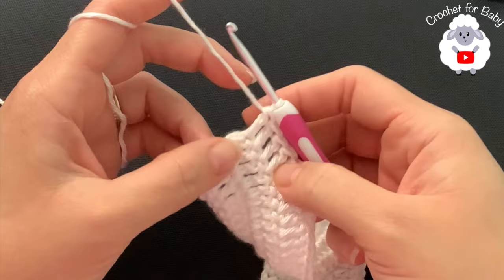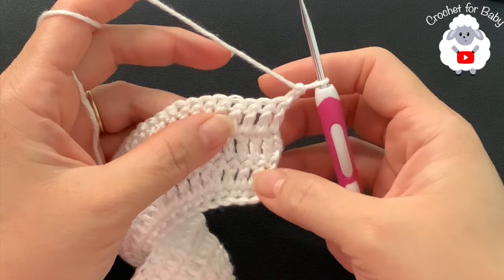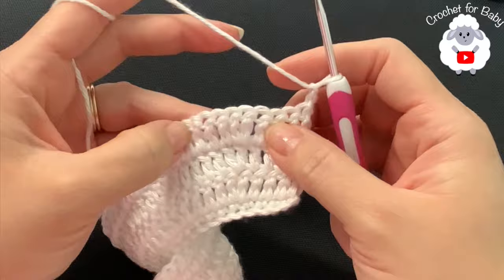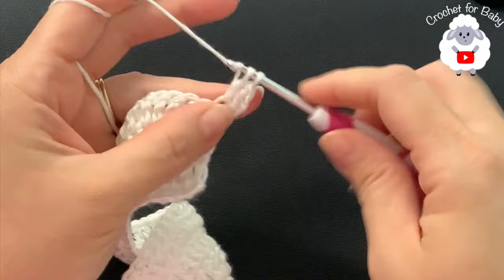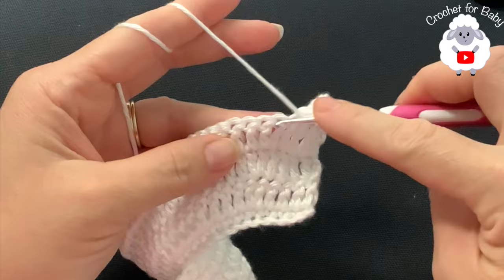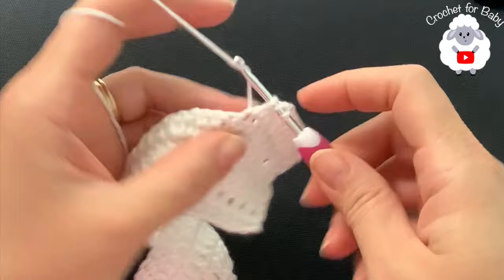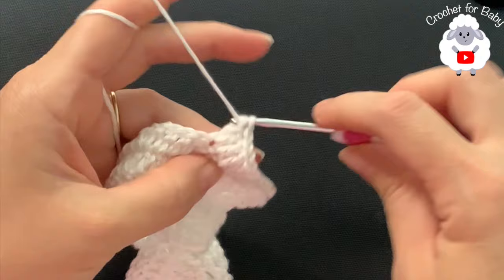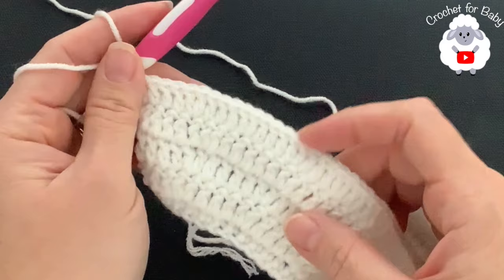For the fifth row, chain two and turn. This row repeats the same pattern as the second row: three double crochets then two, three then two, continuing all the way across. At the end of the fifth row I have a total of 109 double crochets.